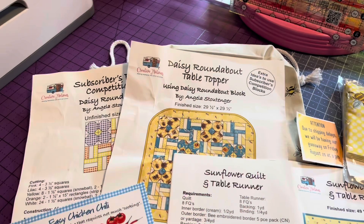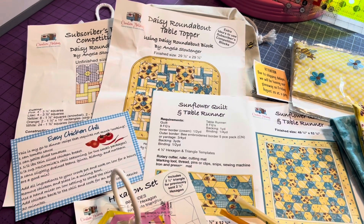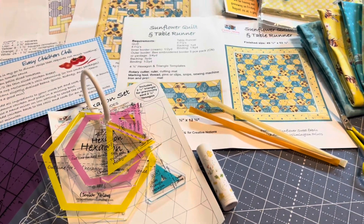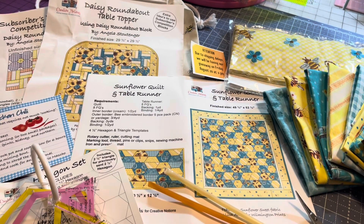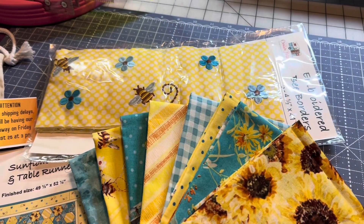I'm going to lay it all out so you can see it, and I'll take the hexagons and triangle hexagons out of the package so you can see them better. Now if you do put an iron to your pattern, make sure you put something over the top so the ink doesn't bleed — if that ink gets hot it will bleed and smear. And these little curved scissors are called duckbill scissors — you may have another pair that are a little different, but these are great.